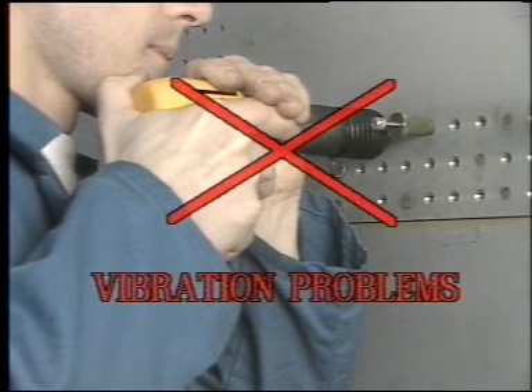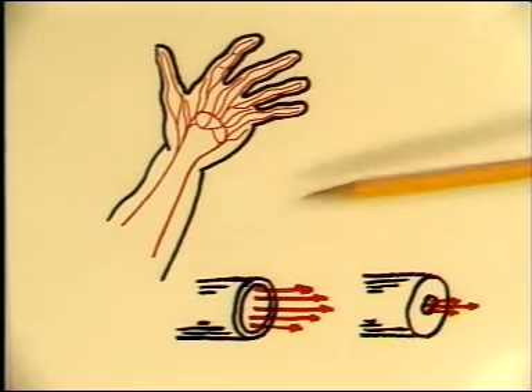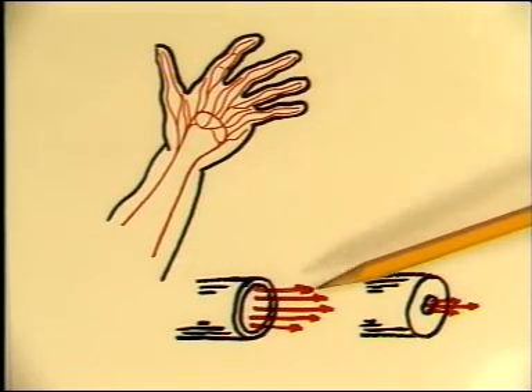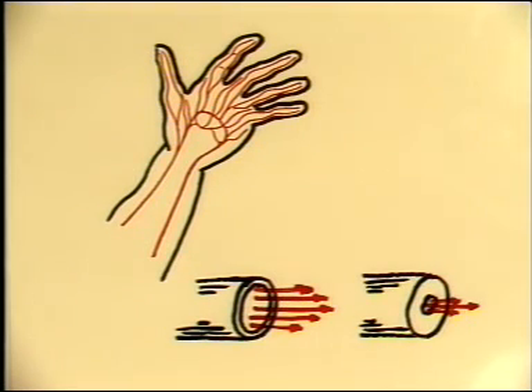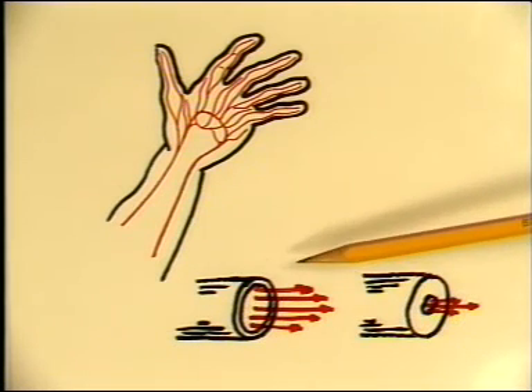We quite simply have a vibration problem. The blood circulation system in our hands is quite complicated. Our hands radiate heat transported by the flow of blood. Vibration can seriously affect the small blood vessels in our fingers so that the blood flow becomes restricted.